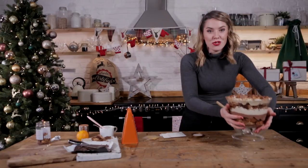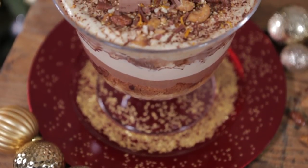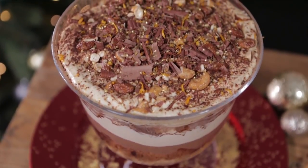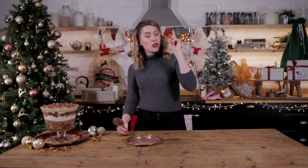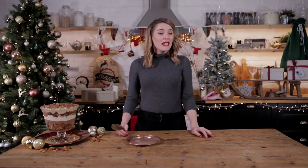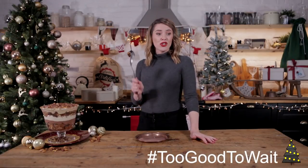Look at that — what a showstopper! That is just a glorious creation. Thank you so much to Waitrose and Partners for teaming up for today's video. If you want to see more from me and Waitrose and Partners, click the link up here to see our videos from last year. Click the link in the description box if you want to shop the full range or pop in store — there is so much there to tuck into right now, honestly too good to wait.